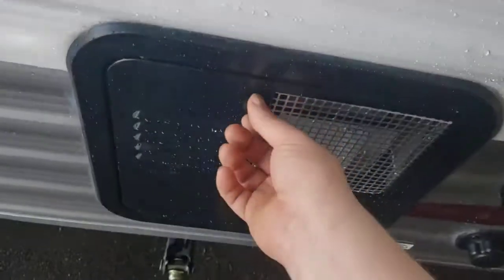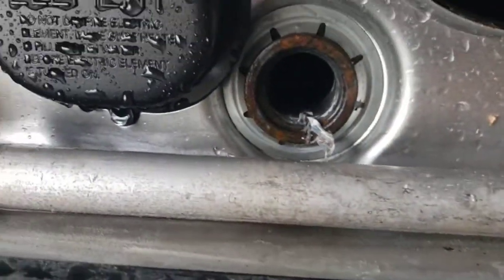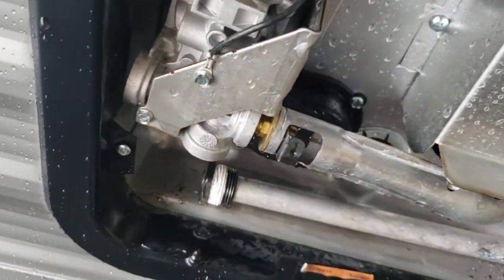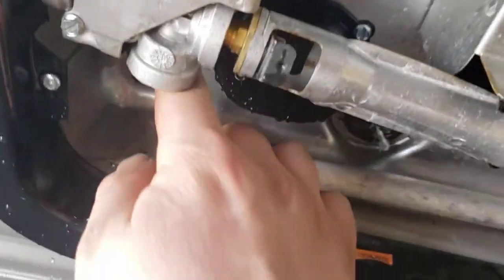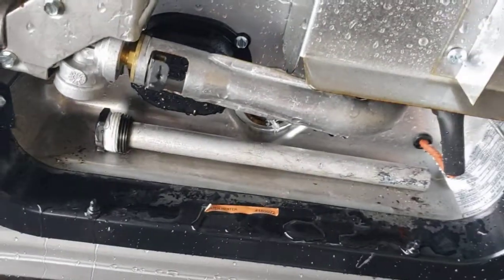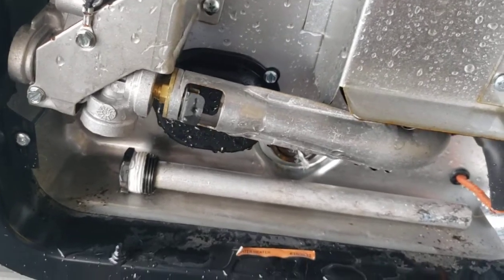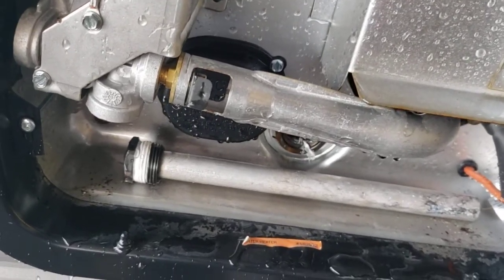Water heater — super simple. When you are ready to use it, just throw your anode rod in that hole, get it threaded by hand. 1 and 1/16 inch is the socket size. Get it tight but not too tight so it doesn't leak. As soon as you hook up water to it, it will automatically start filling, and then you will be able to turn it on on the inside.